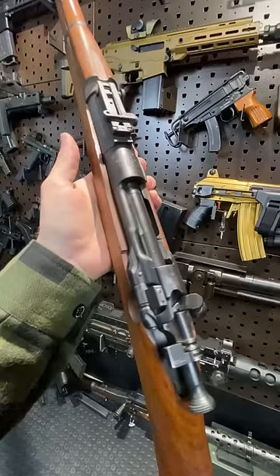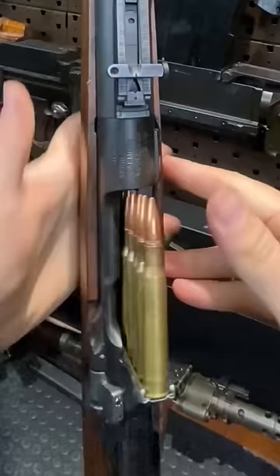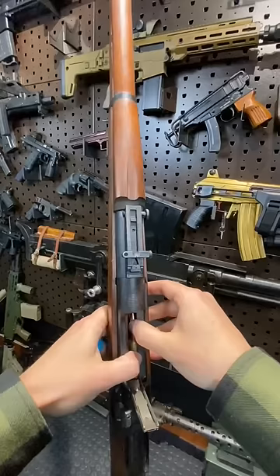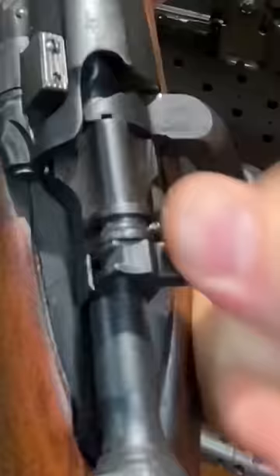This is a super slick action, chambered in the venerable .30-06 cartridge, fed from stripper clips just like this. These are all dummy rounds, so we can load one up. The safety selector's back here — that's ready for fire, safe for safe.